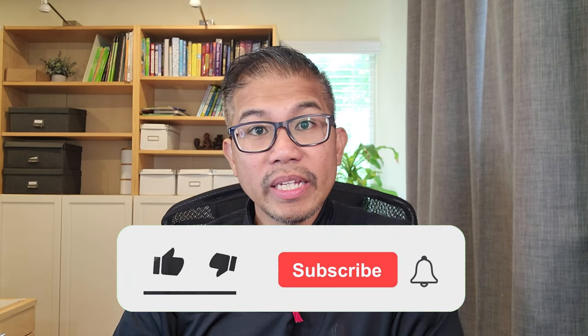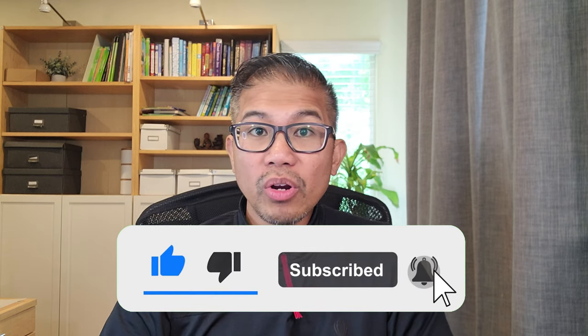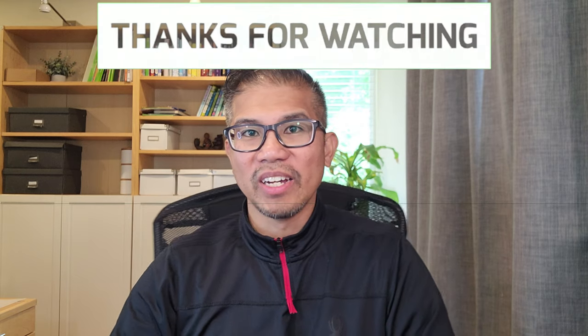If you have not done so already, please don't forget to subscribe to my channel and I'll bring you more content just like this. Thanks for watching, and I'll see you in the next video.